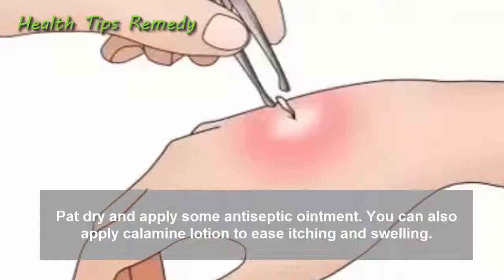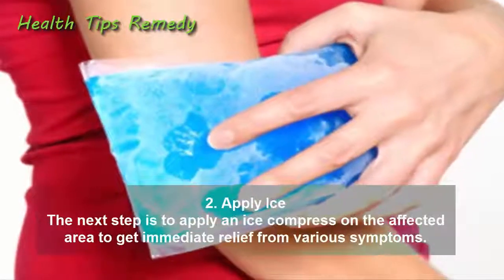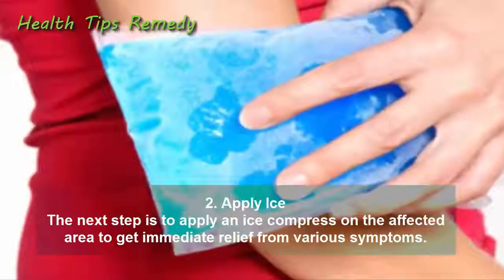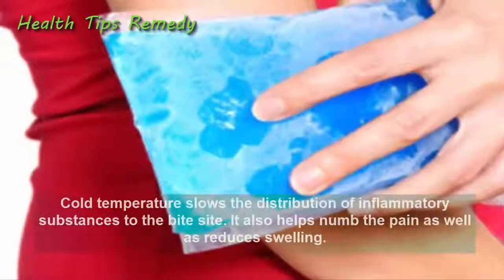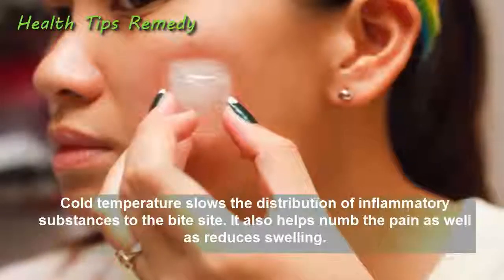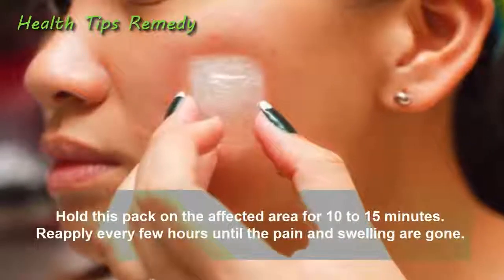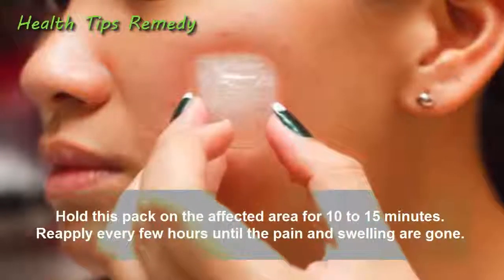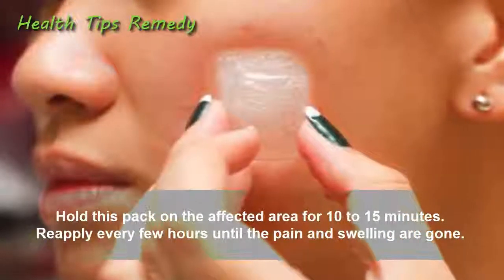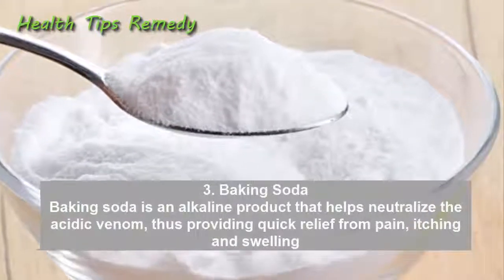You can also apply calamine lotion to ease itching and swelling. 2. Apply ice. Apply an ice compress on the affected area to get immediate relief from various symptoms. Cold temperature slows the distribution of inflammatory substances to the bite site, helps numb the pain, and reduces swelling. Put some ice cubes in a thin washcloth and hold the pack on the affected area for 10 to 15 minutes. Re-apply every few hours until the pain and swelling are gone.